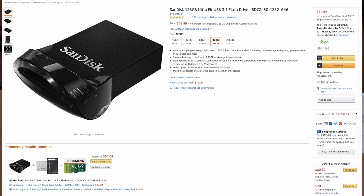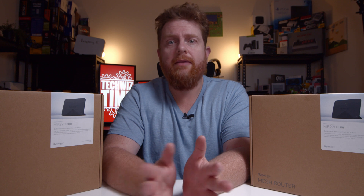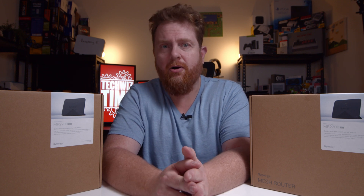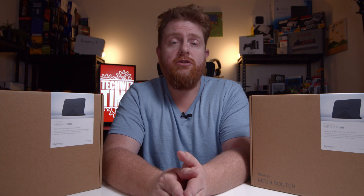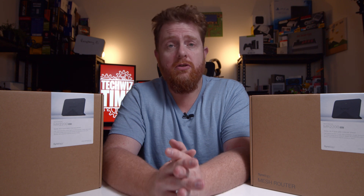Currently on Amazon you can get a SanDisk 128 gigabyte slim drive for $17, or the Samsung 128 gigabyte one for about $21. If you're looking at going up to the 256 gigabyte models then you're going to be paying about double the price, so just keep that in mind.